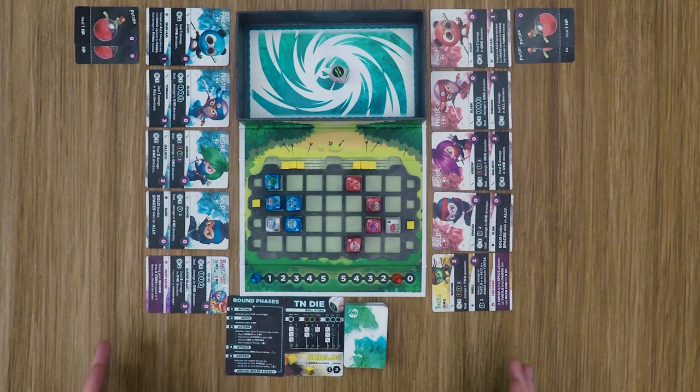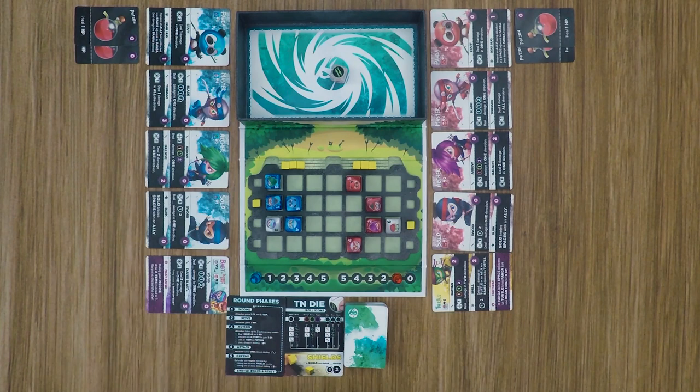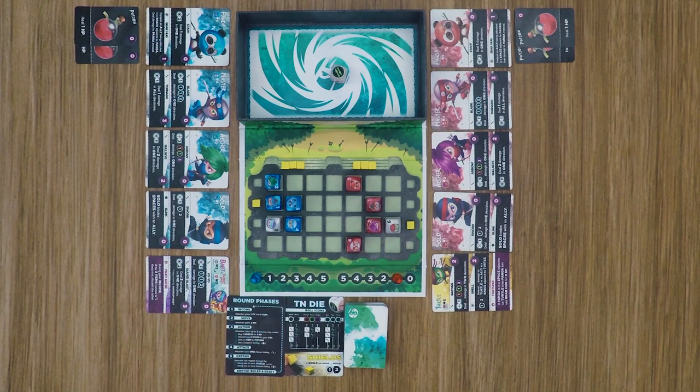All right, I'm all set up. Both players have deployed all of their ninjas and chosen spots for their initial shields. The blue player is the starting player — the attacker — and the red player is the defender for this round, so he gains an energy for that. The very first step is to gain an energy, and the blue player will also gain an item from the item deck.